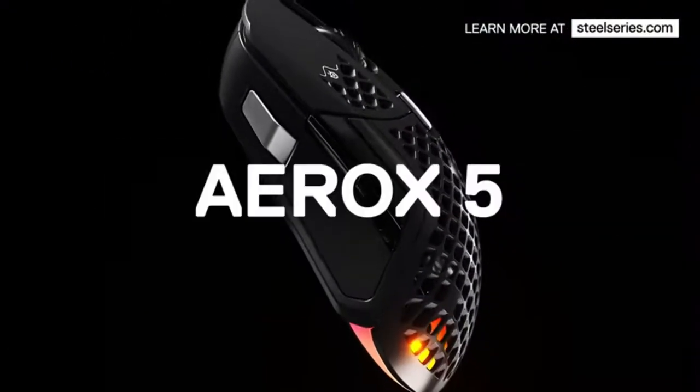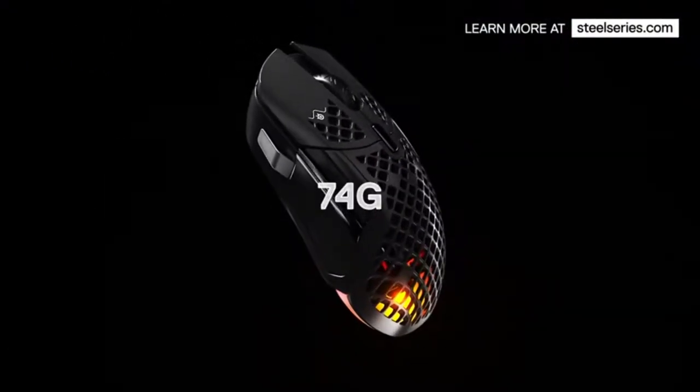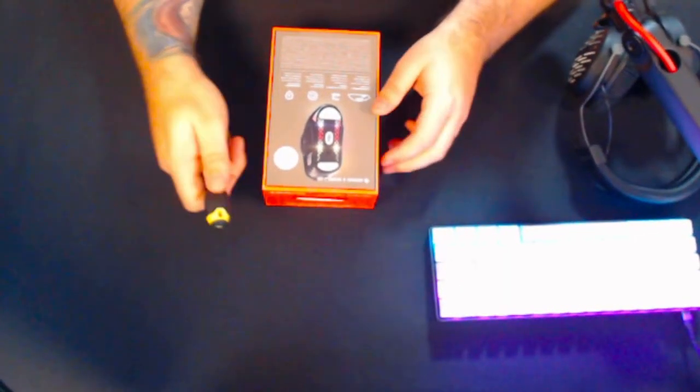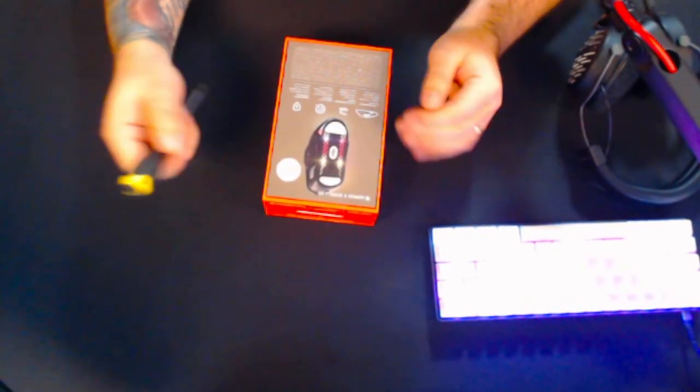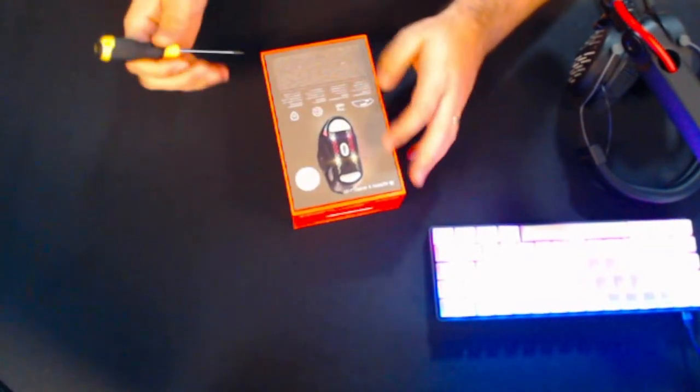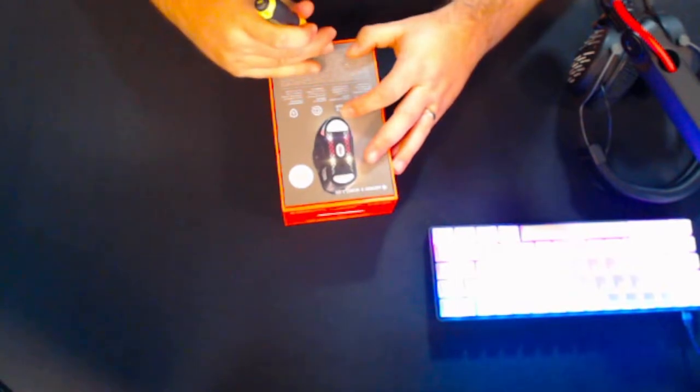This mouse is quite interesting — it's got nine programmable buttons, 2.4 gigahertz wireless as well as Bluetooth 5, and 180 hours battery life. I should have learned from last time to bring some scissors, but I've let myself down again and I'm using a screwdriver. We're just going to undo the tape and have a look at what's inside this box.